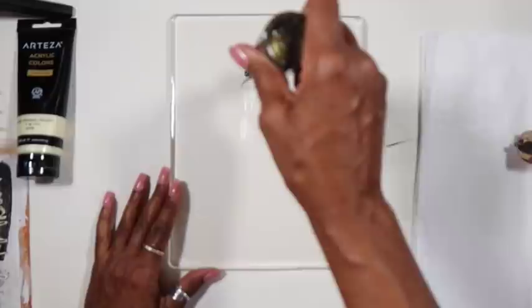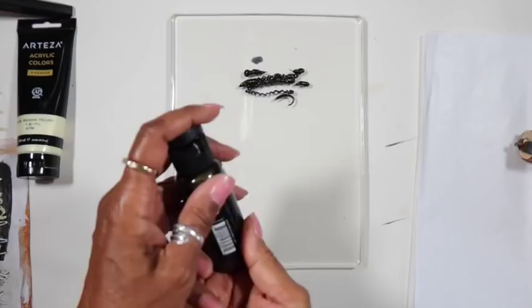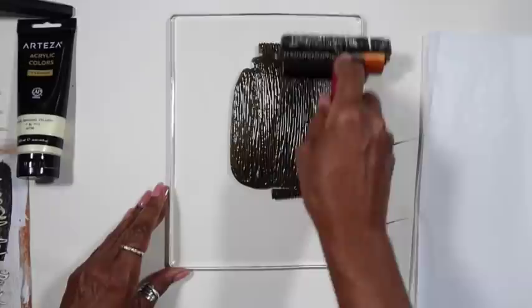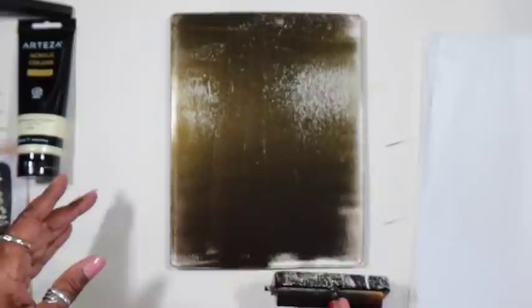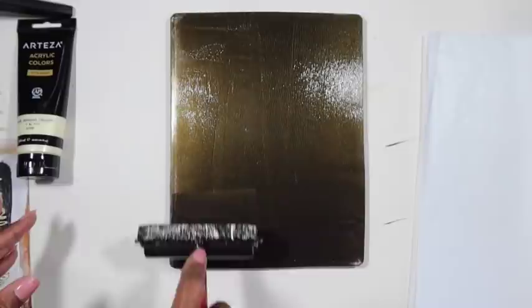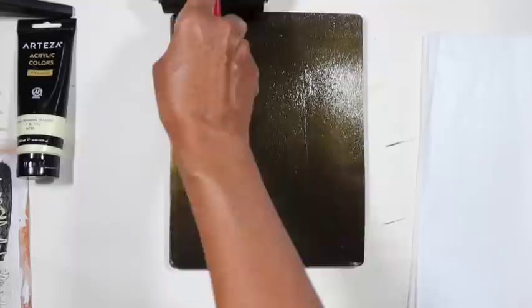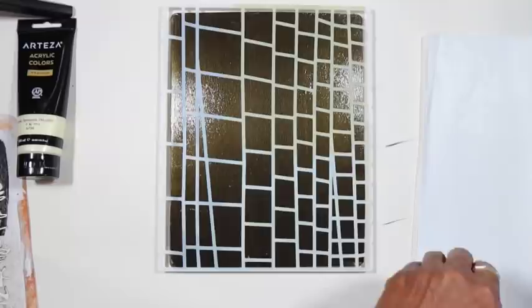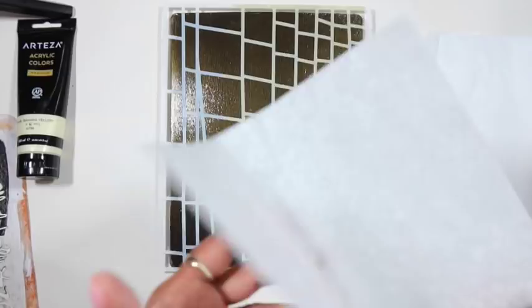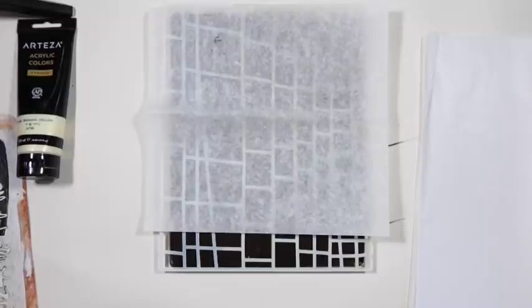We're going to start by creating a background. I'm putting the entire plate in a nice layer, really smoothing it out — that's Arteza's fancy black from their iridescent acrylic premium colors. I'm putting down the ladder stencil from Jelly Arts. Links to these products will be below the video.